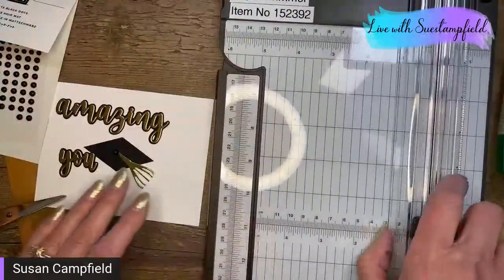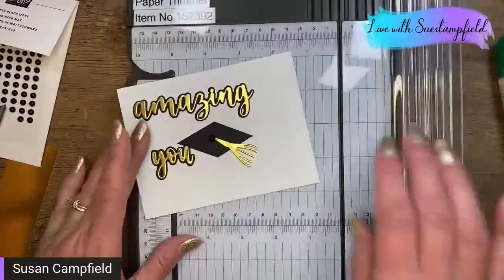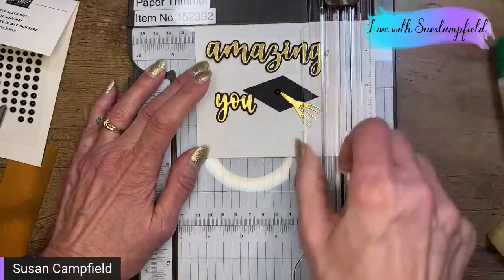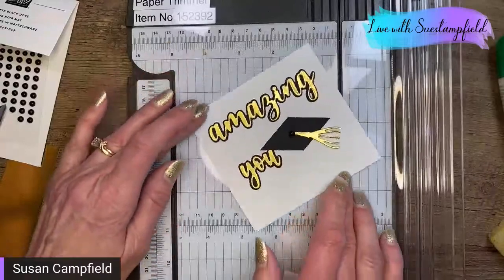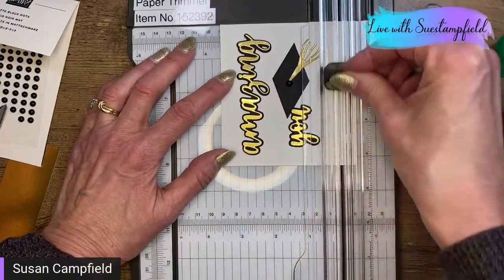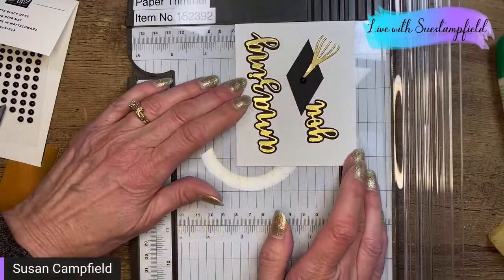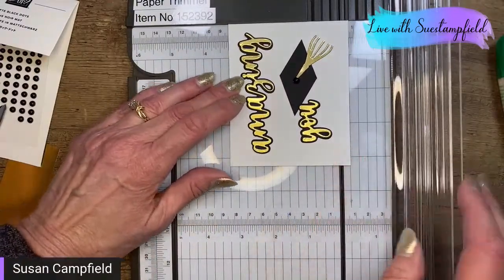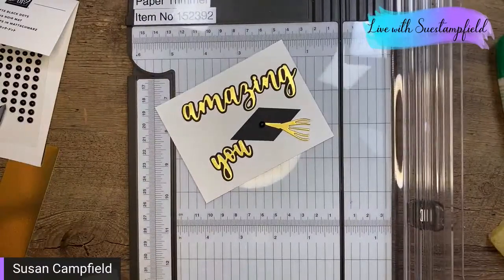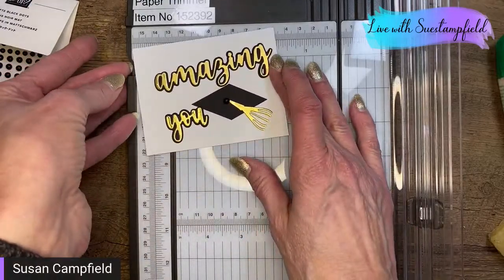I'm bringing in my handy-dandy paper trimmer. I knew I was using these dies and making the grad cap, but I still don't know what the card looks like — let's figure it out! I'm trimming to four and a quarter, then turning it and trying three and a half — actually, let's go three and a quarter. I'm liking that.